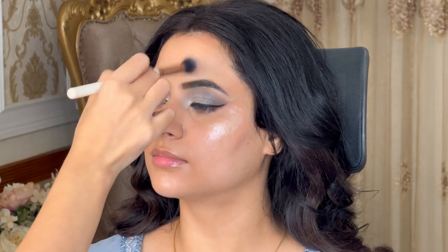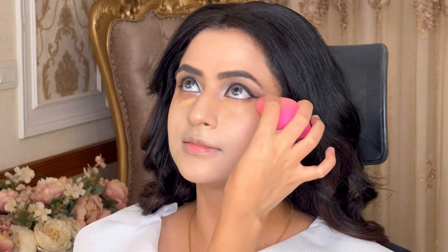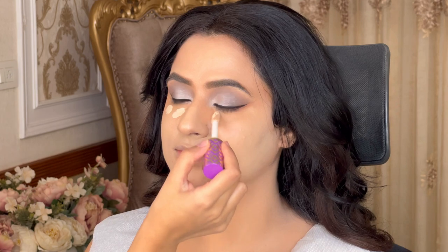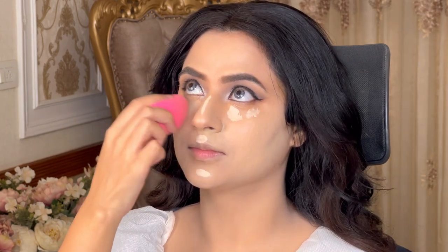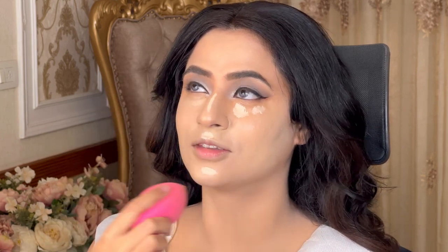After highlighting the high points of our face, we use a little bit of color correction. For color correction, I used a warm beige shade concealer from To Face in dabbing motion — dab, dab — not dragging. Then I used a light neutral shade from Tarte Shape Tape to brighten up the under eyes, nose, and all high points of the face that should be highlighted.